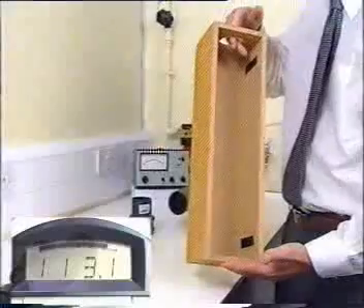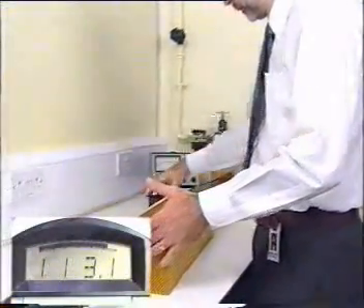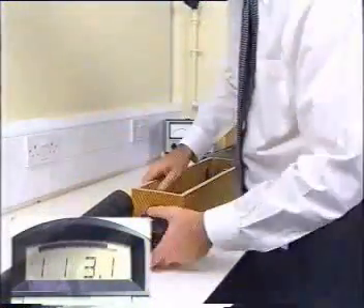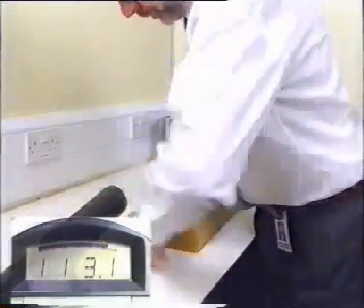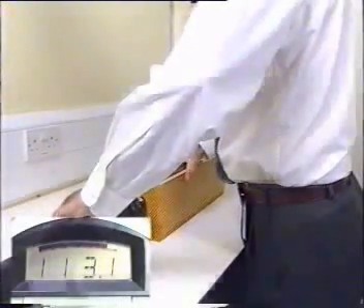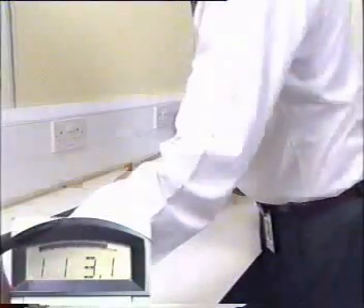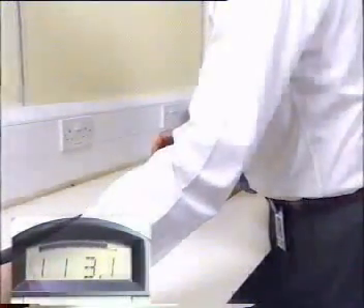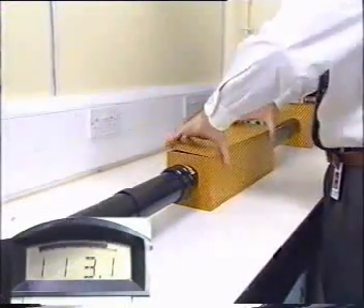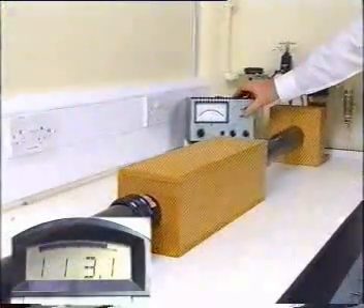Firstly, we install an empty rectangular box. This box is an expansion chamber which acts like a simple reactive silencer. The change of impedance in the duct reflects energy back to the source and provides around 5 dB attenuation, even though there is no absorptive material present.